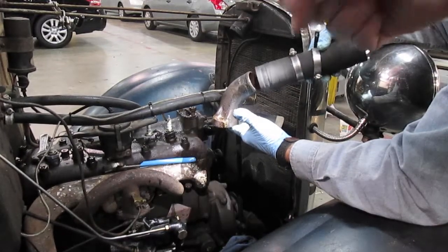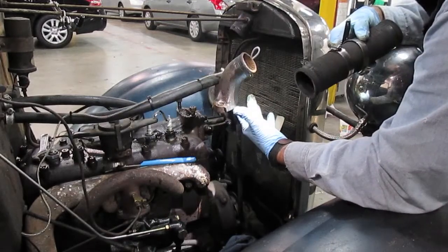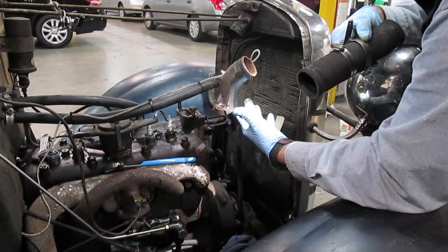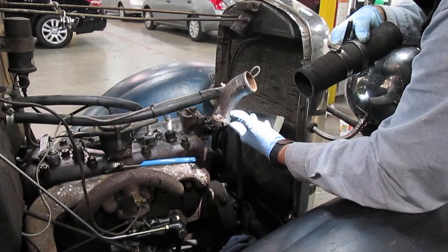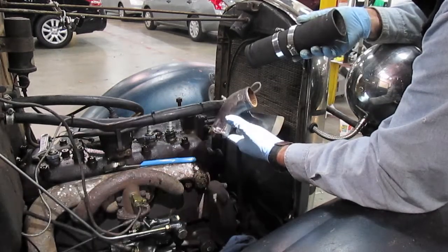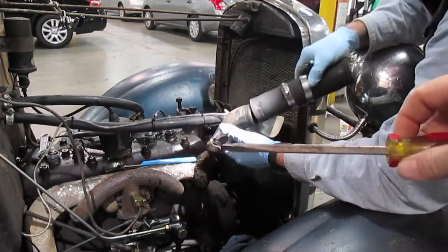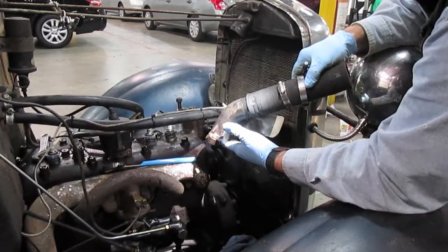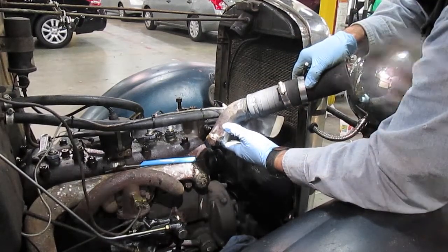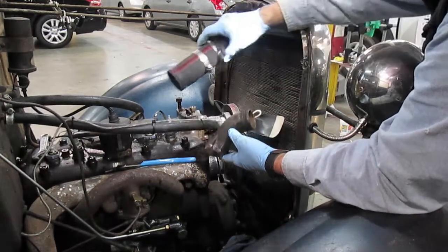We took loose the gooseneck bolts coming out of the top of the water pump, and there was definitely some water in the heater hose that leaked out. Good to have a bucket handy when you pull that out of there. We had to use a screwdriver to get in between the hose and the gooseneck — a dull screwdriver — and we were able to pop that loose. Now we're ready to move on to the next section.